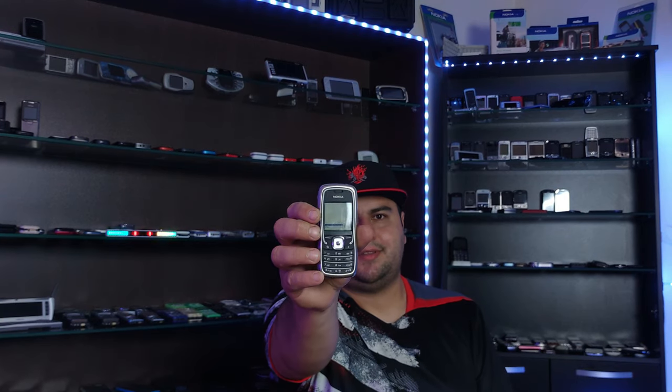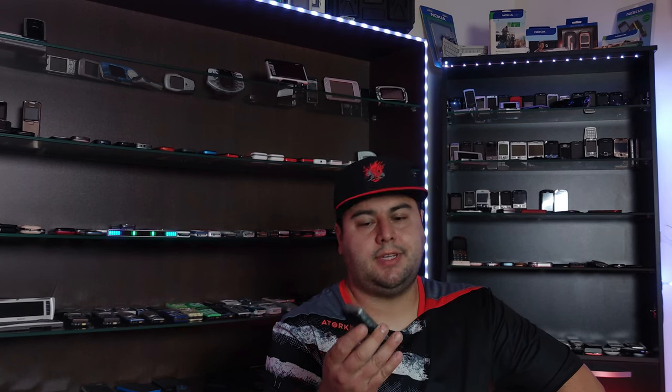Hello everyone and welcome back to the channel. I've rearranged something here - I have a new stand that holds the phone and the microphone. I hope it looks good enough. So today it's time I do a review of the Nokia 5500 Sport, and it's also time I let you in on something that I've been doing. Let's get into it and take a closer look.